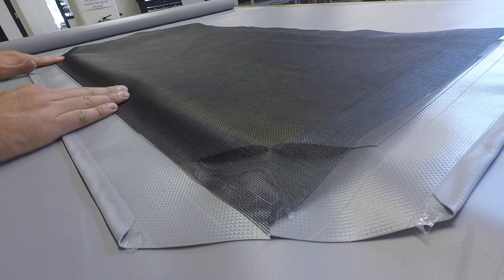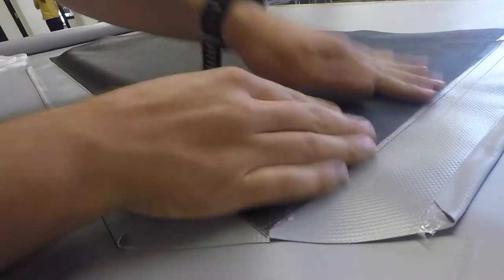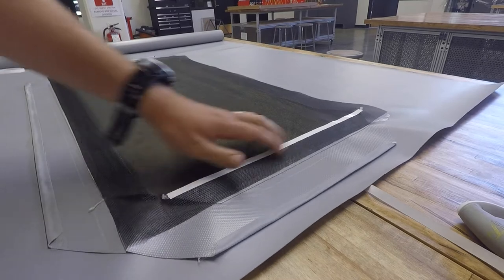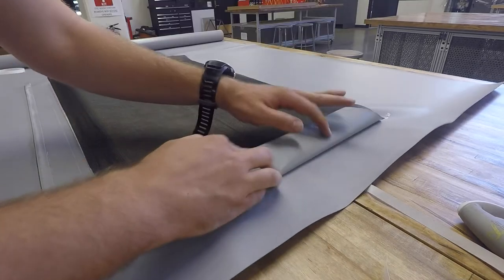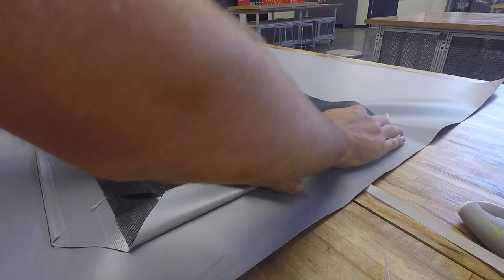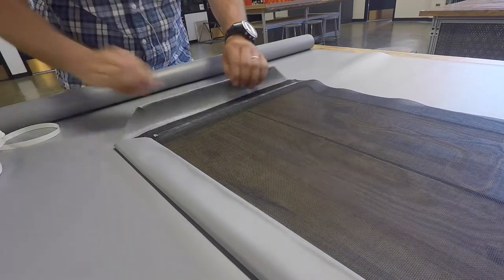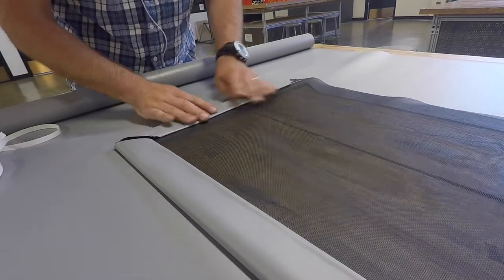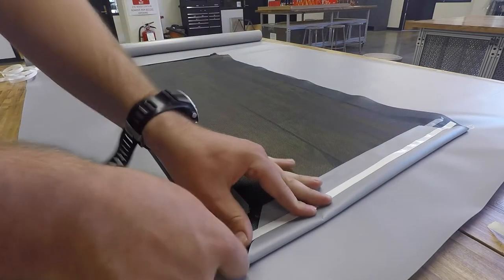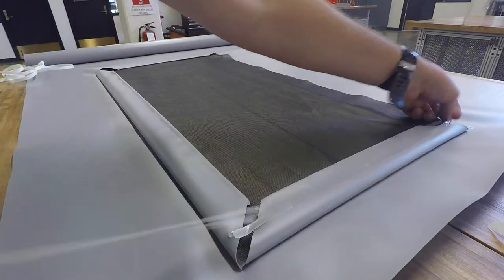With all the securing flaps in place, we can now put down our mesh screen. I again use basting tape to hold the screen in place, and then basting tape yet again to fold the flaps over and hold those in place as well. With the securing flaps in place, we can put additional basting tape on top to attach velcro on three sides of the window.